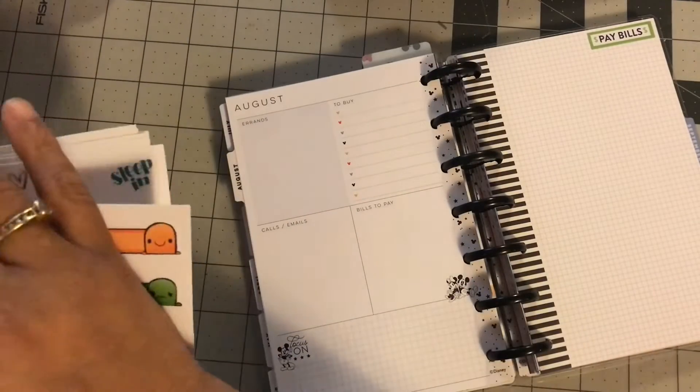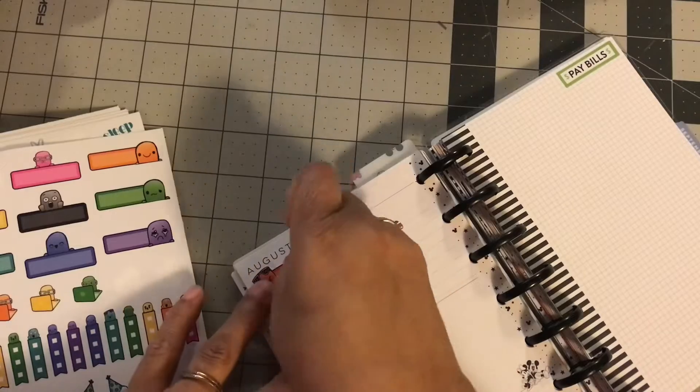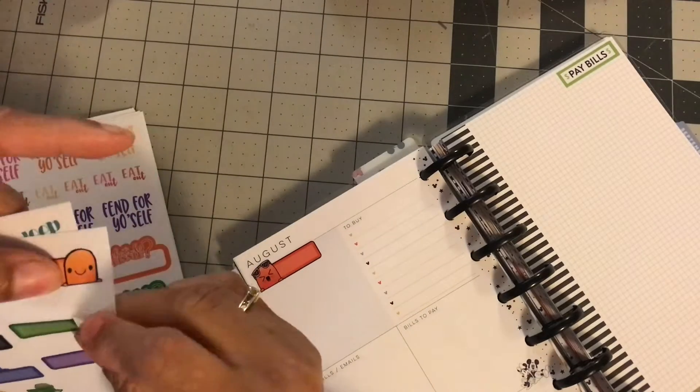Hi guys, welcome back to Estella Wilson Creation. Today's video is part two of my budget planner setup.